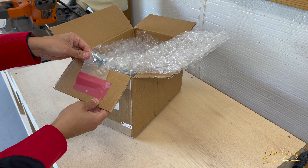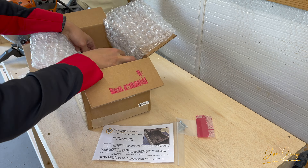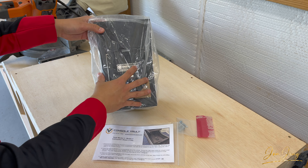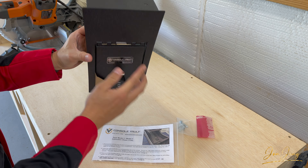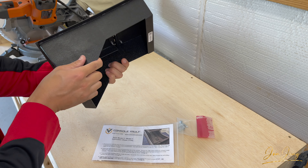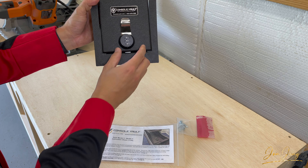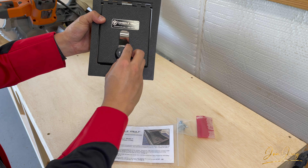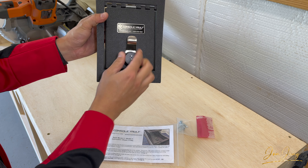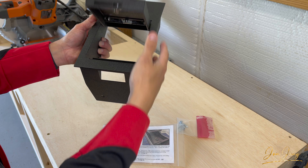First we have some hardware. We have our instruction manual and we have the console vault itself. If you've ever owned another console vault, you'll notice the quality — and this one actually has a little nicer finish than some of my last ones. This one already has the lock installed, which opens up and closes. You can set your code, set it back to zero, and spring load it.